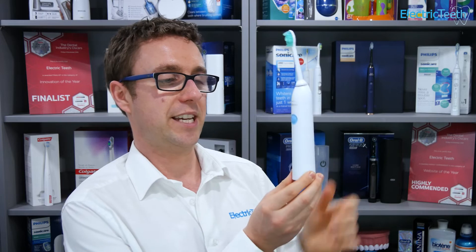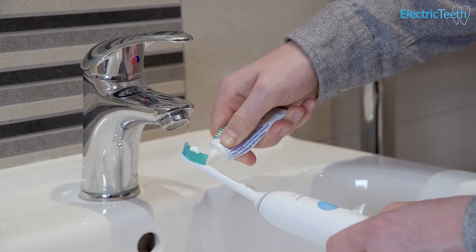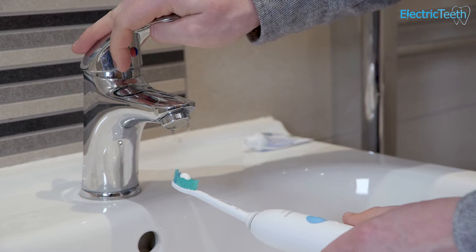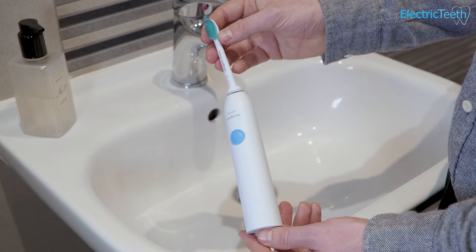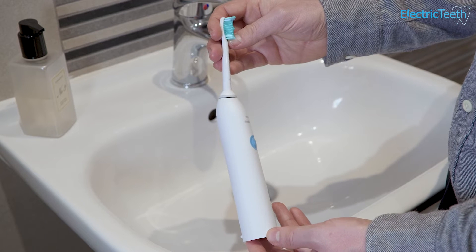Talking of the physical size and design, the handle is quite chunky. It's cylindrical in its design so it fits fairly comfortably in the hand, but it's definitely chunkier both in width and depth, and feels heavier too. It has more of a matte finish to the plastic bodywork, so it's not too slippy in hand, but there's nothing really to speak of in terms of actual grip on the handle.